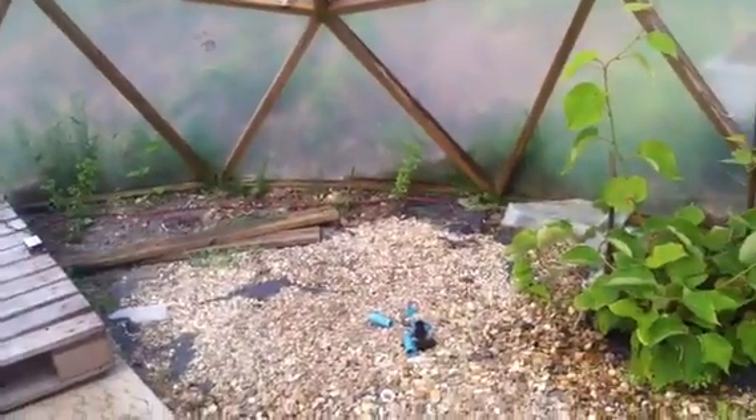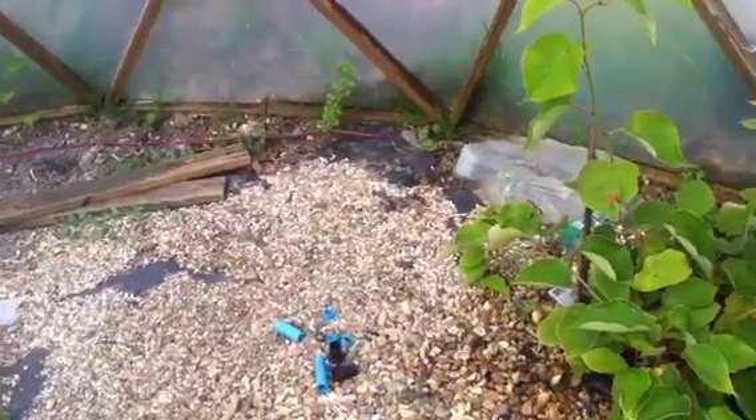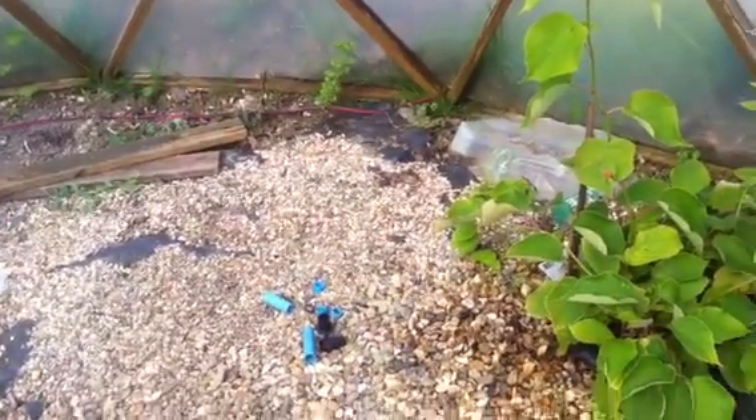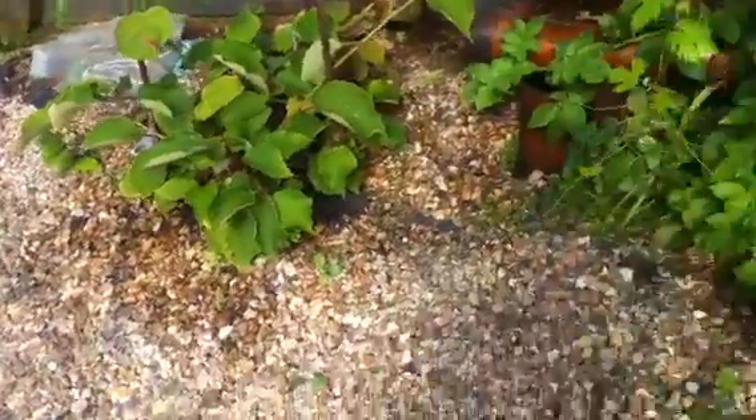Over here, someone was just telling me about a plant called yacon, which is like some kind of tropical plant that grows like a potato — it grows underground and you can harvest the roots, boil and mash them and eat it like mashed potato. But the juice from it you can boil down into a syrup or sugar, so you can use that for sugar, which is pretty cool.